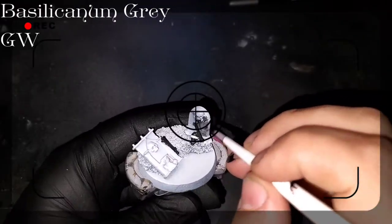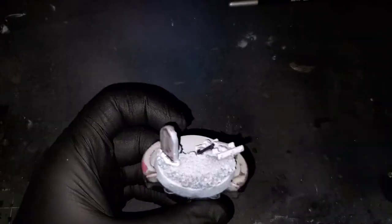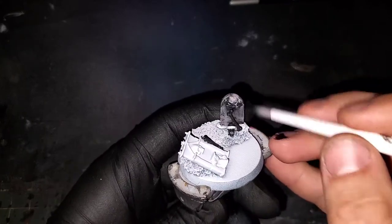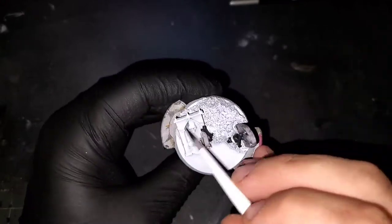As I let all those other things dry from our previous act, I'm going to be starting on the base. As you can see, I've laid some gravestones, some bones, a skull, and a little bit of corkboard to help build up some volume to the base. Right now I'm just coming over all of those gravestones with Basilicanum Gray contrast paint from Games Workshop.